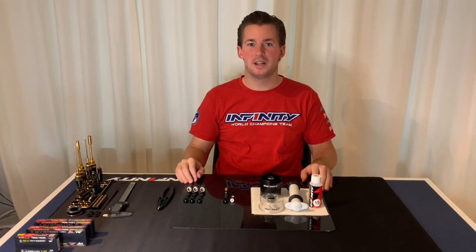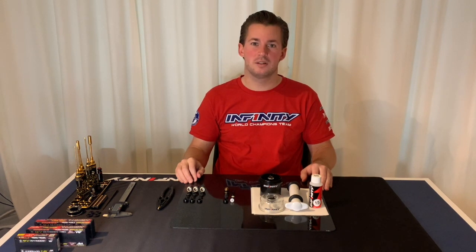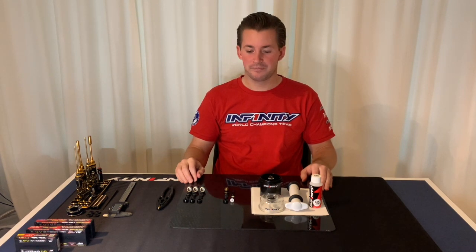Hello everybody, welcome to another video. Today I want to show you how I build my shocks on the IF-14.2 car. So let's go ahead.